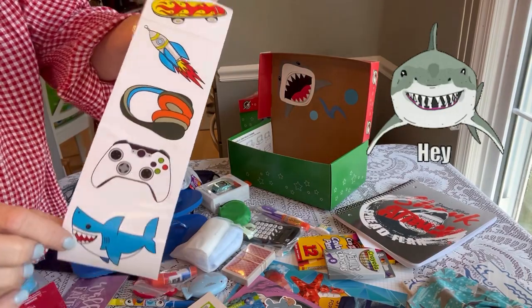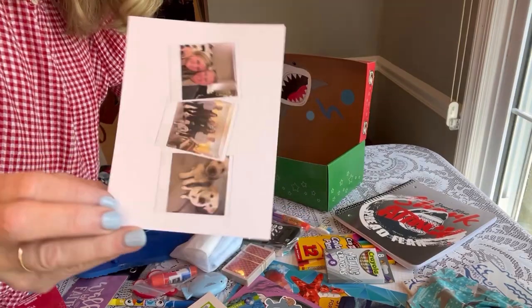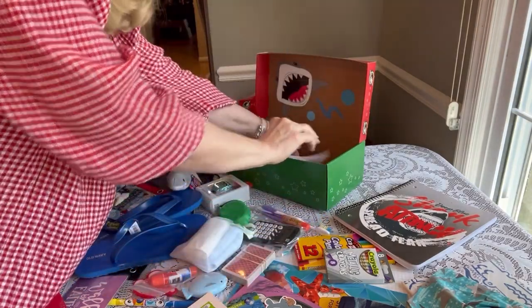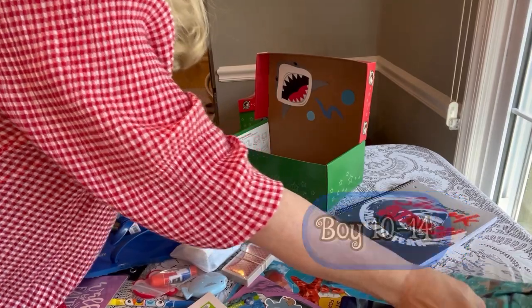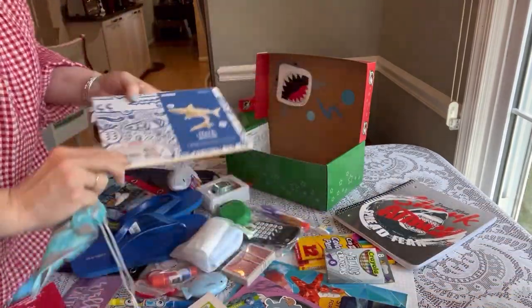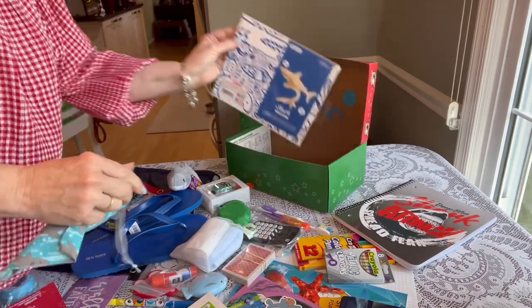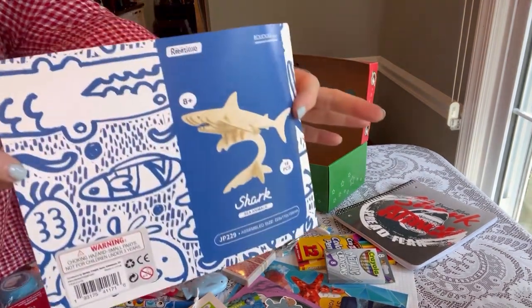Hi Shoebox Friends! This is Denise with D. Rogers. Welcome back to my channel. Today I'm sharing with you the last two boxes for boys 10 to 14 in my packing process video. This is where I packed five shark themed shoe boxes in one day, and this was my fourth and fifth box for these boys. So let's get started.